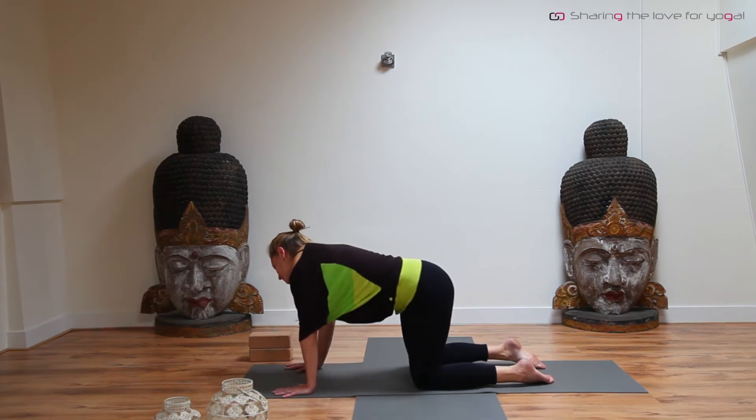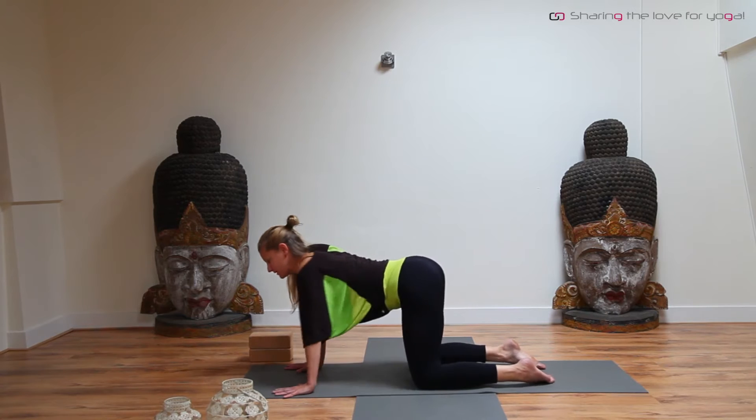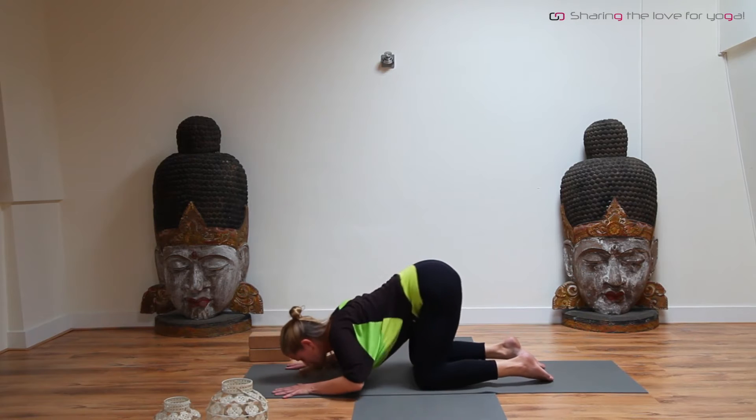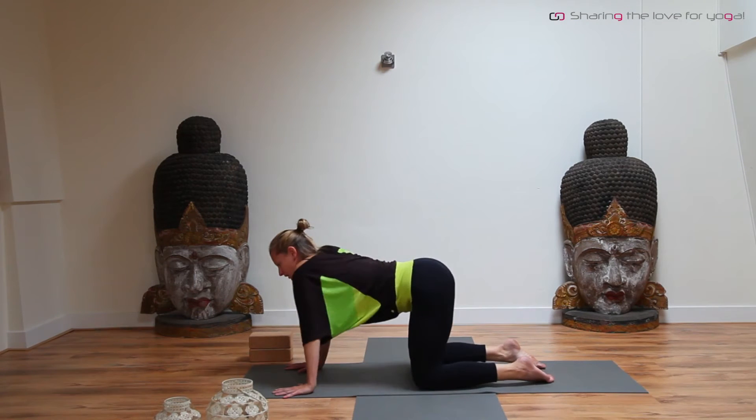Pay some attention to the part between your shoulder blades. Maybe sink every now and then through the elbows, through the wrists. Let's wake everything up.